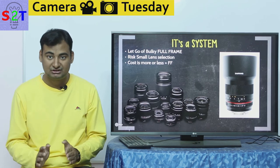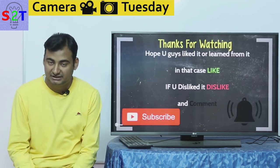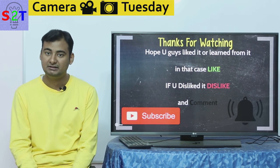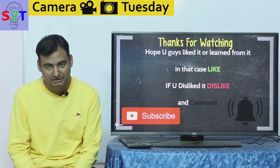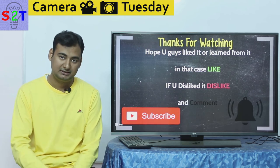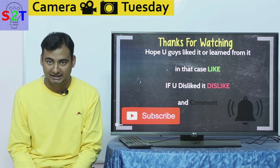Be mindful — this is a system, and once you jump in you can't easily jump out. That was my presentation on the Fuji system. I hope you liked it and learned from it; if so, please leave a like. If not, feel free to dislike and leave a comment about what you want to see in the next episode of Camera Tuesday. Please subscribe, press the bell icon, and as always, thanks for watching.